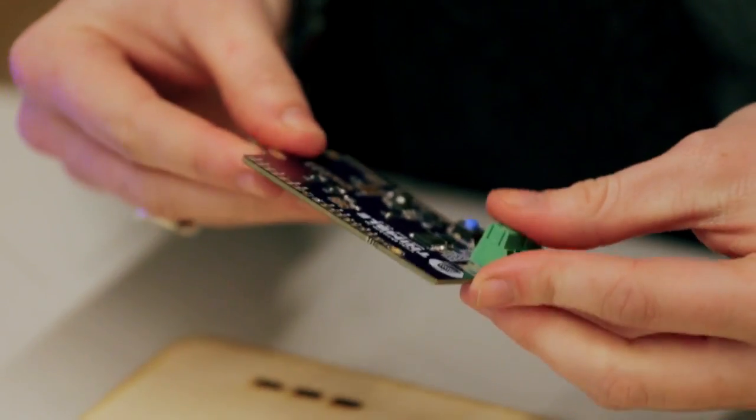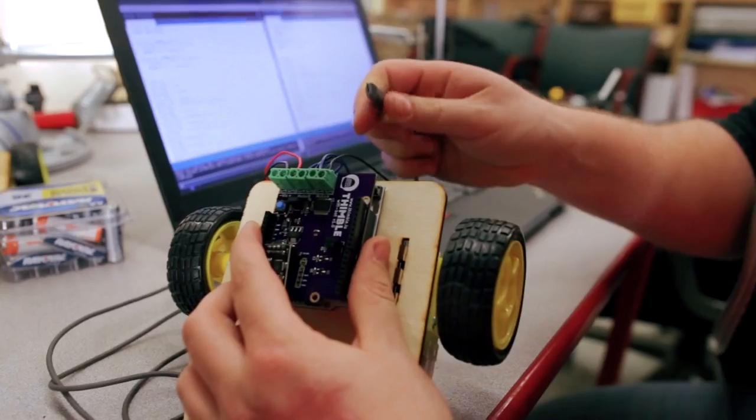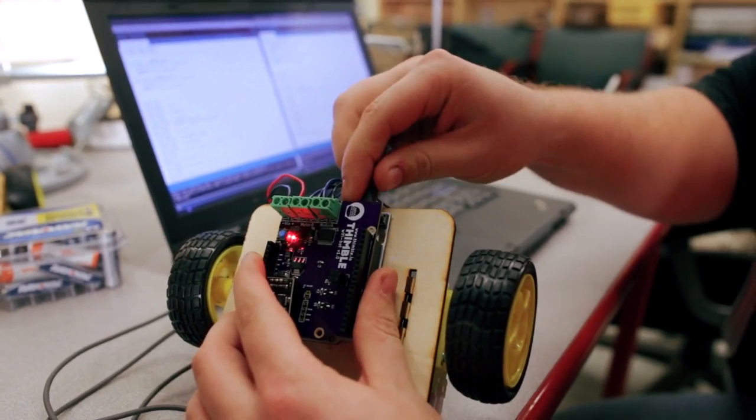If people want to learn electronics, they can buy a variety of kits out there. But one of the problems is that people are overwhelmed by the number of kits available, and there's nothing really offering a guided path to learn.